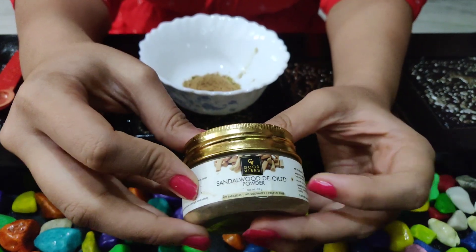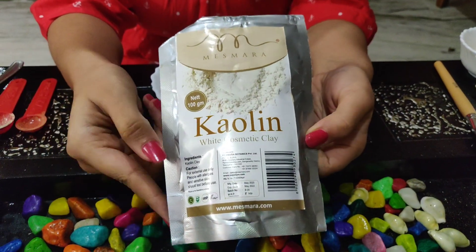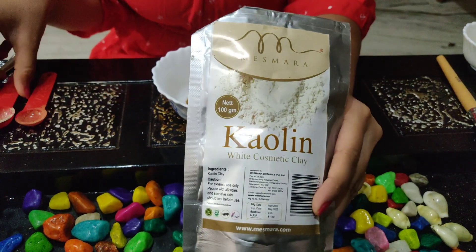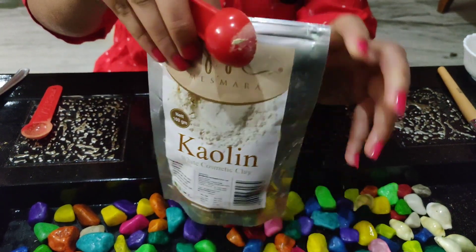The 3rd ingredient is kaolin clay. I will add 1 tablespoon of kaolin clay. This will prevent dullness of the face.